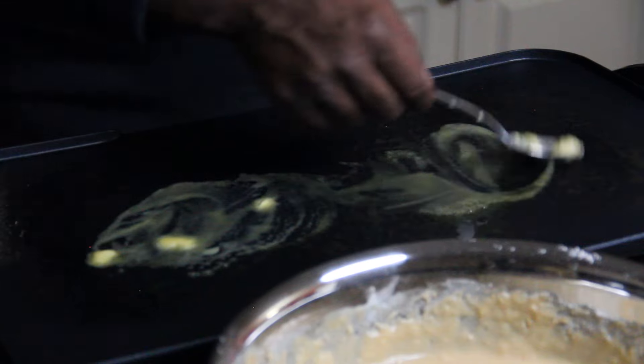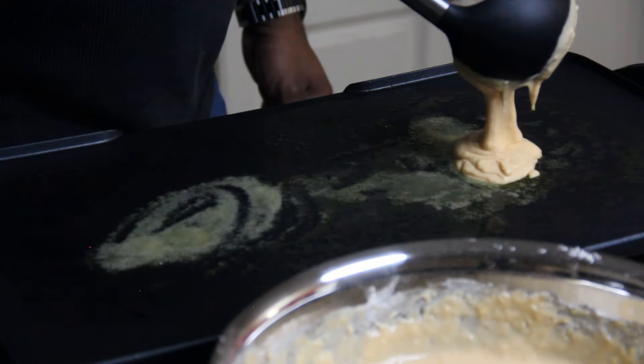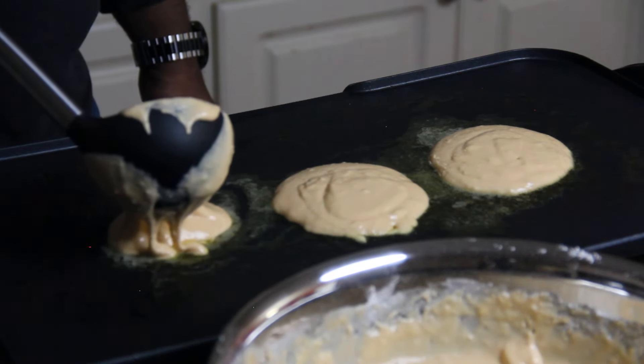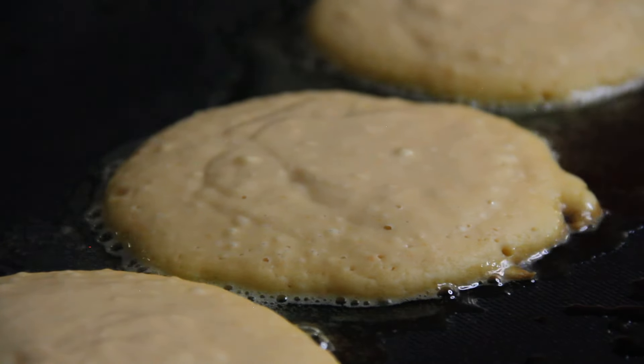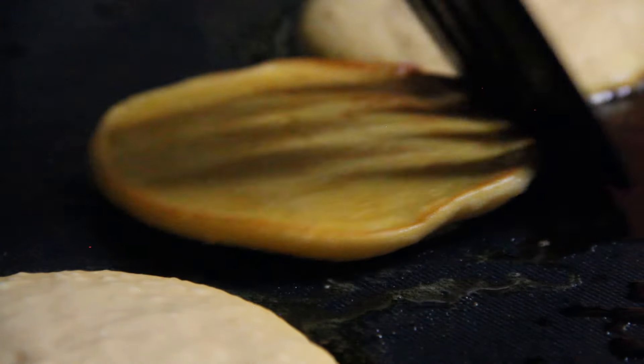In a skillet or griddle on medium heat, spoon out proportional portions and start cooking the pancakes. You should only have to cook each side for about 2 minutes, but make sure the first side is golden brown before you flip it.